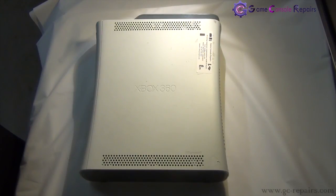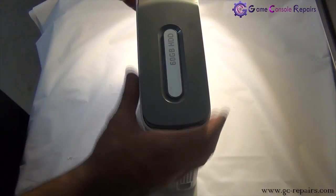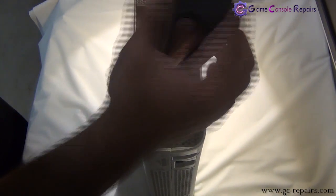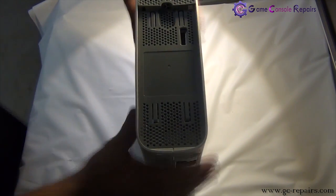Let's open up your Xbox 360. Step 1: remove the hard drive. There's a button here — simply push it down and you can lift the hard drive. Next we'll be removing the faceplate.